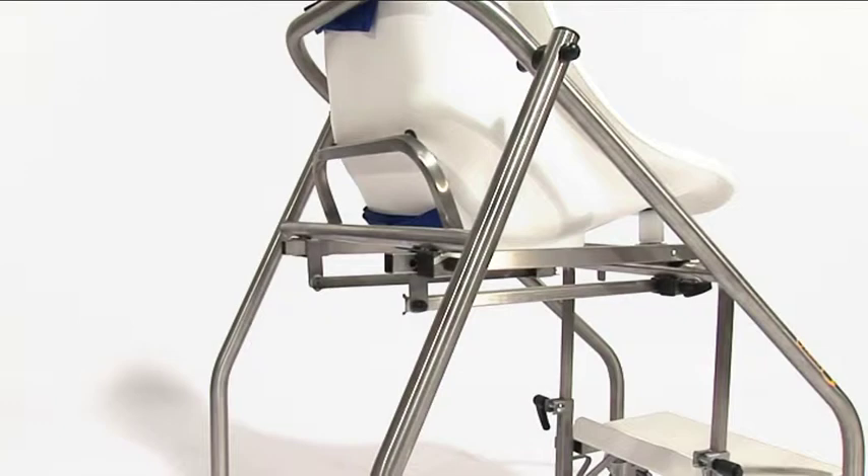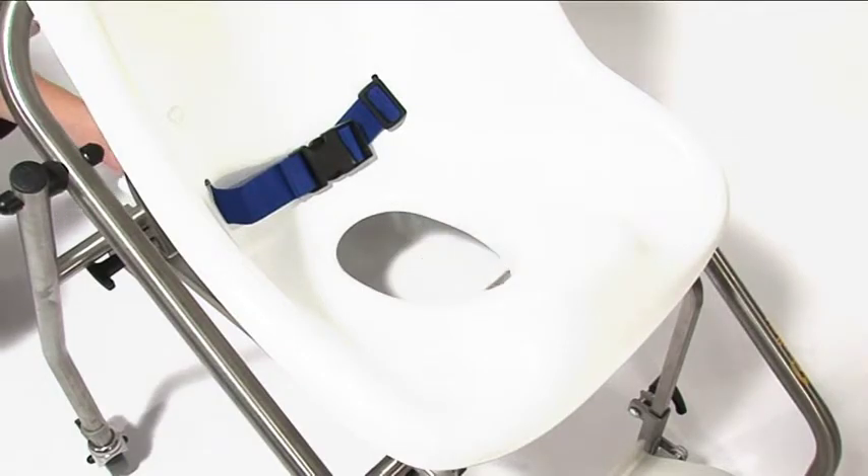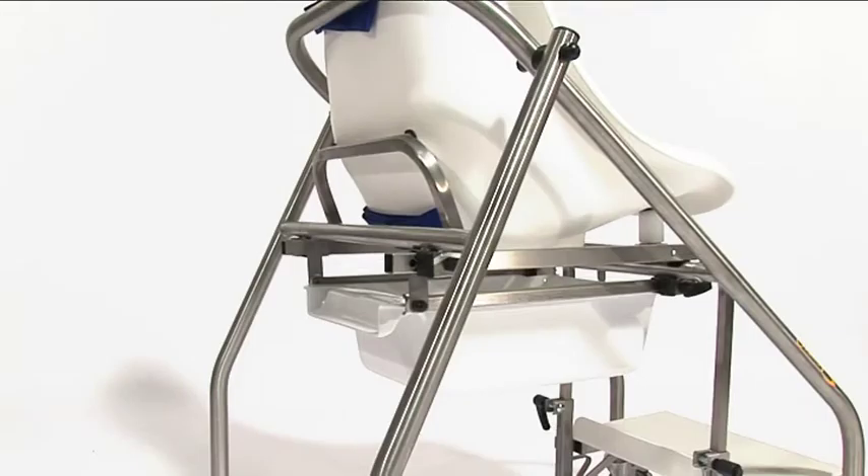The potty accessory slides underneath the moulded seat from the back, using the stainless steel channels. Slide the potty as far forward as it will go to ensure that it lines up with the aperture in the moulded seat.